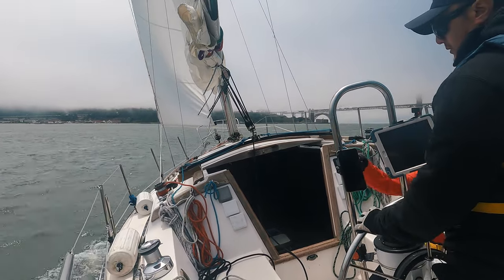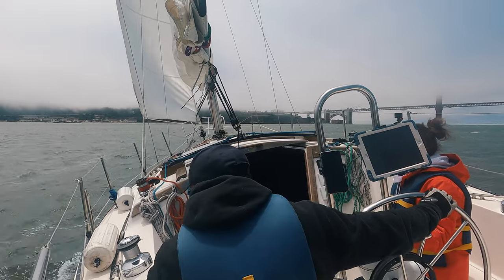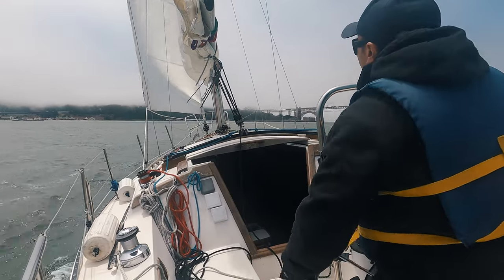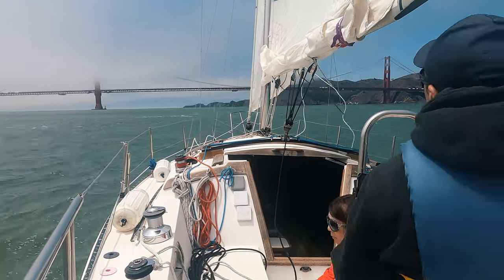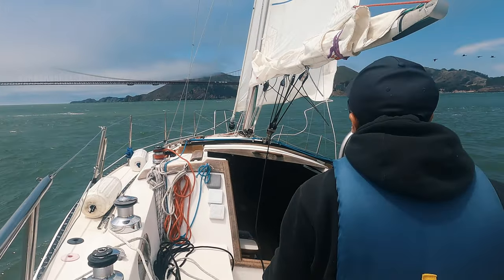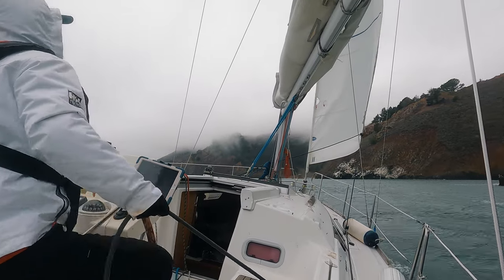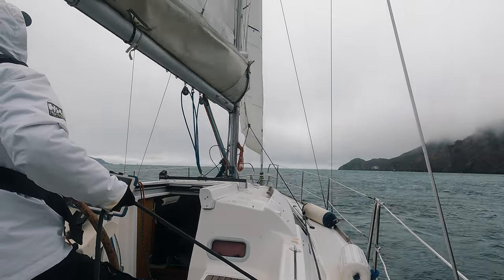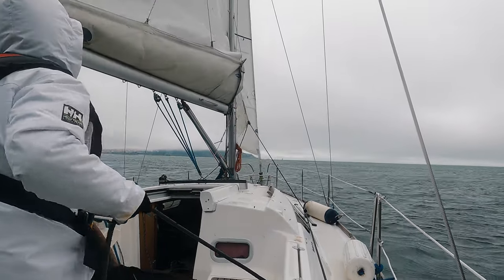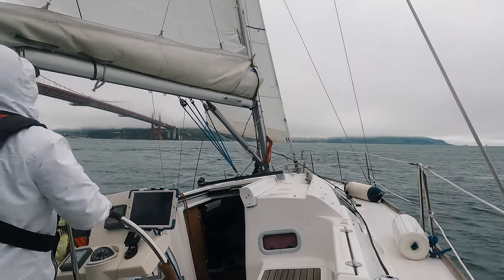Second — you can probably guess — I used to release the working sheet as soon as the bow turned into the wind, and the jib started flapping, ending up flogging all the way across the wind. Later, I learned the best way is to hold the jib and let it backwind when dead downwind. Backwinding the jib helps push the bow across the wind, then release and pull in the new working sheet.